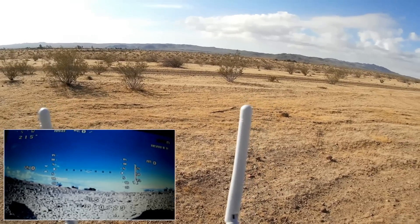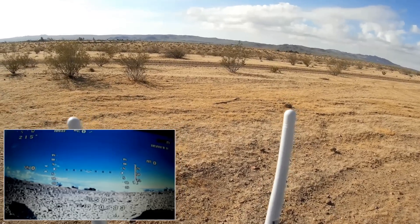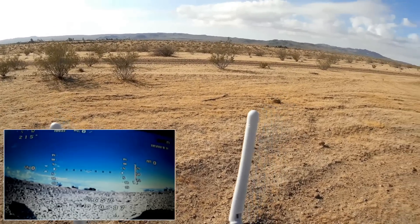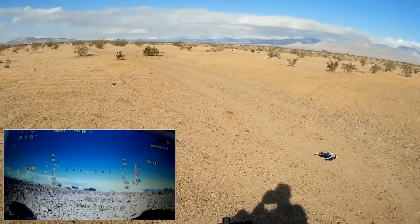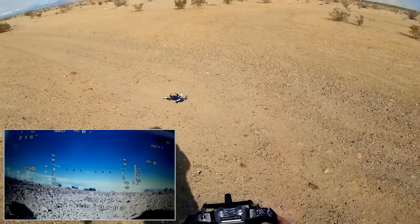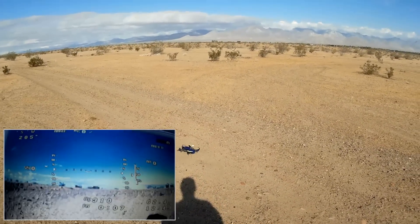We have up in the upper left corner the compass information. We're disarmed right now. Let's go for a flight. I'm going to fly line of sight but I will be recording the FPV view for this first flight. Unlocking by going down and to the right. We should be ready to go. First flight.